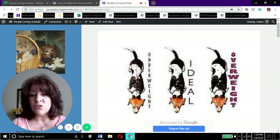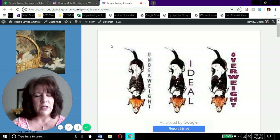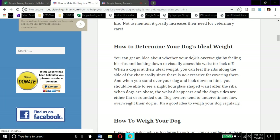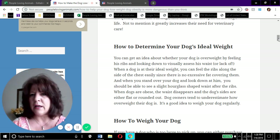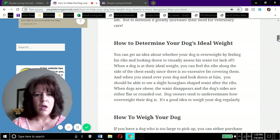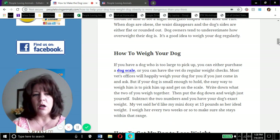You should be able to see the hourglass shape but not too pronounced. This picture is a really good way for you to just look at your dog and assess their weight. You need to be able to feel their ribs, but not too extreme.